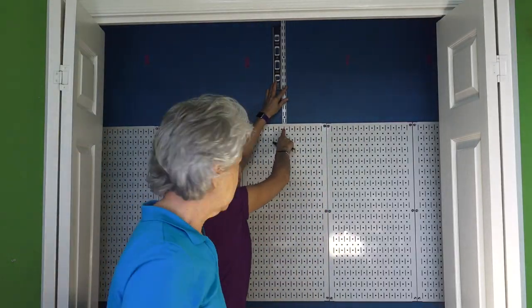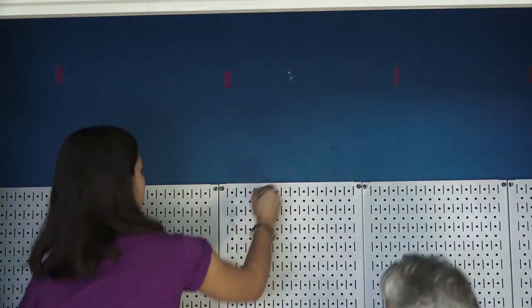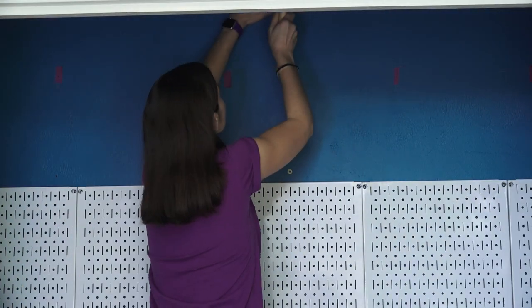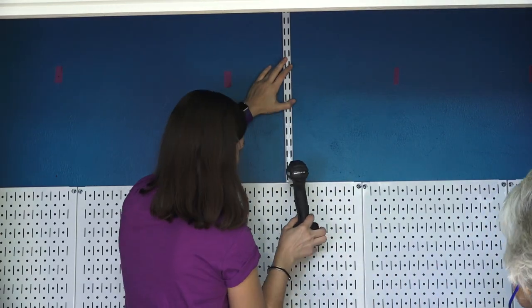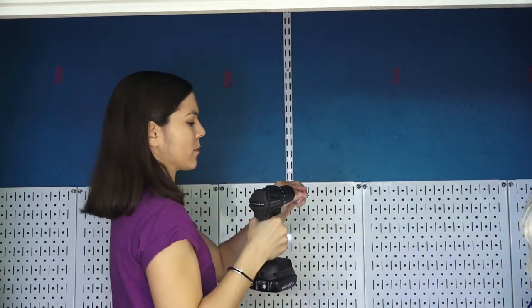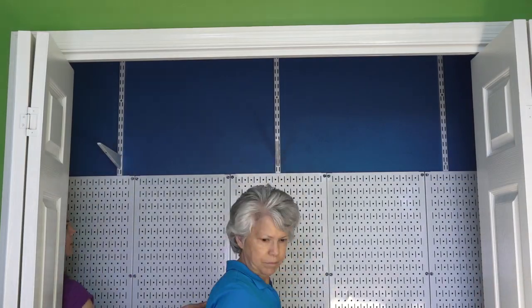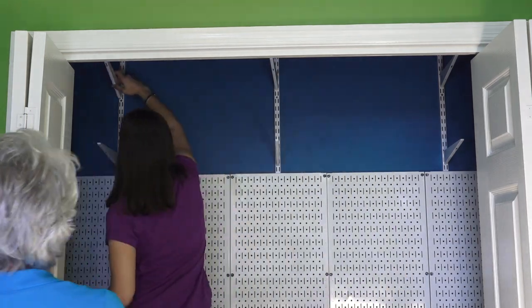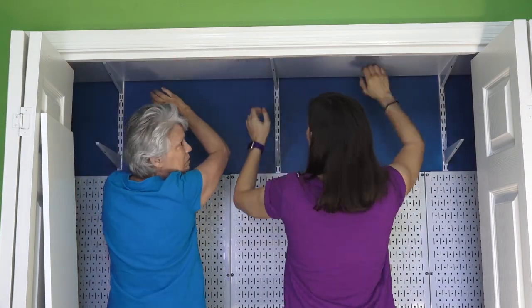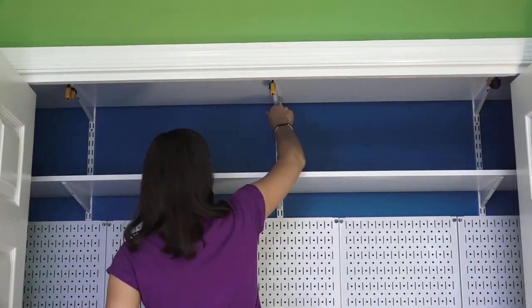Next, we marked the three rail locations for our shelves and drilled pilot holes. We utilized our Wet-Dry Vac again to collect the drywall dust as we drilled. We attached the wall anchors in each rail, and with the rails in place, we added the brackets. Then we added the 72-inch melamine shelves, and attached brackets to the bottom of the shelves for extra support. All the screws used for the shelves can be purchased together in a package.